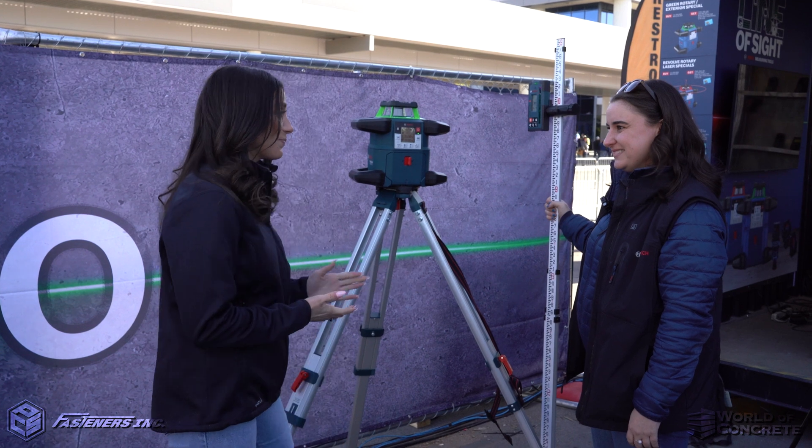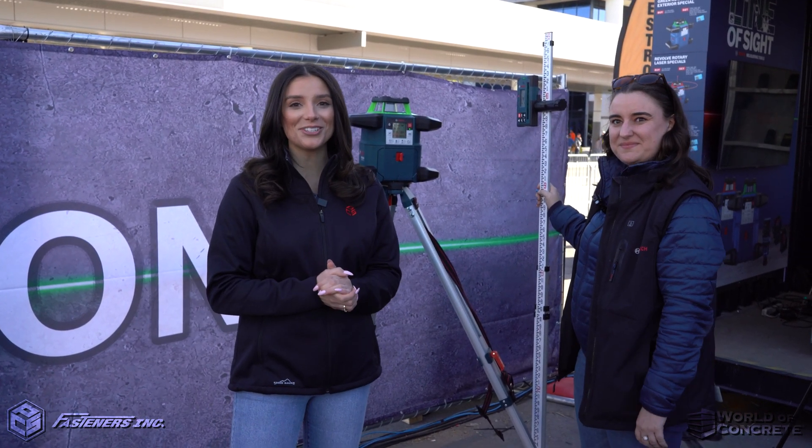Brooke, thank you so much for demoing this product. For more information on this or more tools by Bosch, visit us at FastSeriesLV.com.